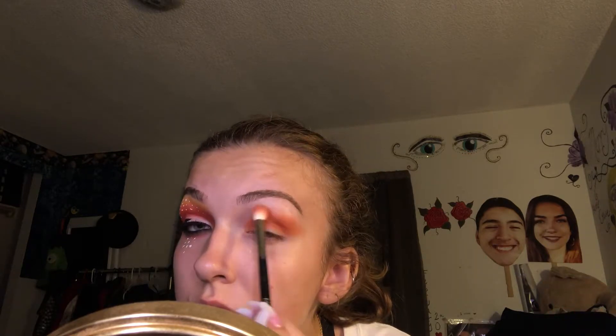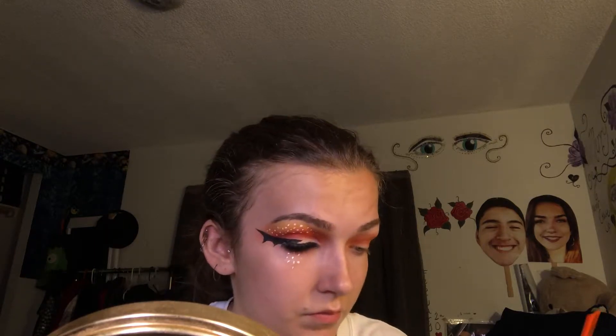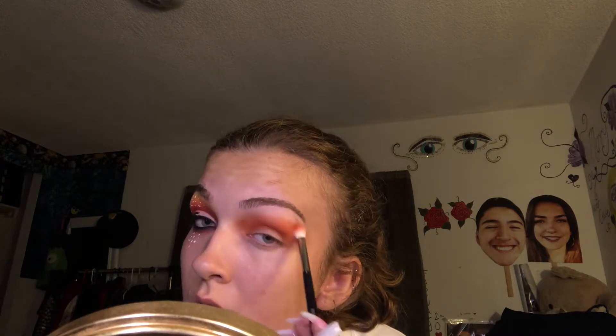Now I'm going to take a Morphe brush, go into the orange shade, and start buffing that into the deep socket of my eye because we're doing a cut crease. I'll keep blending and adding more as I go, taking it almost toward the front of my brow too. This look is very blown out and smoky but also a cut crease, so you have to take it to the very front. I'm using a Morphe M441 brush for this.